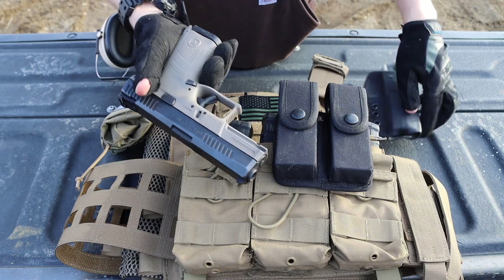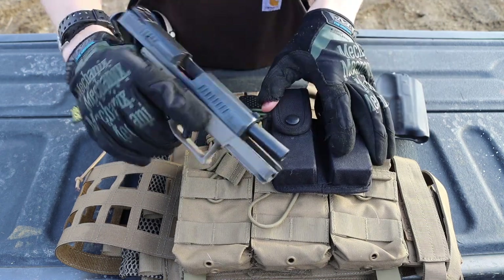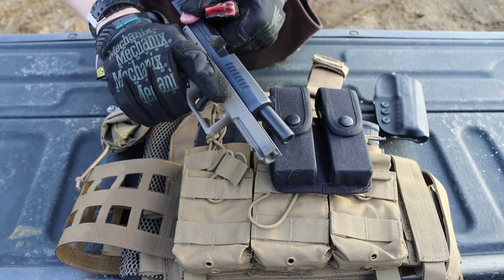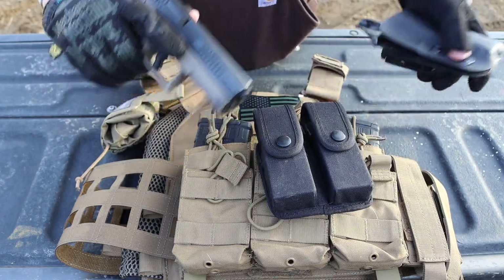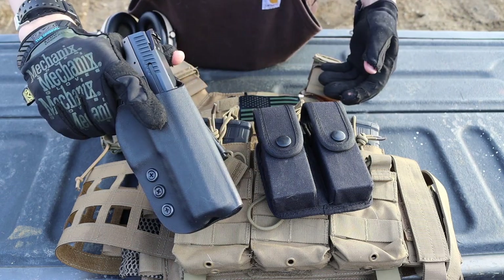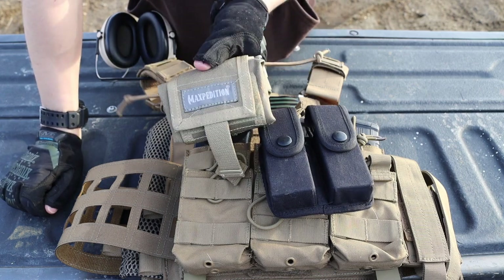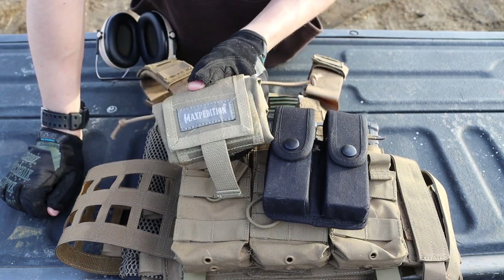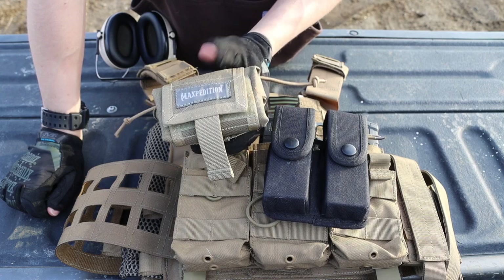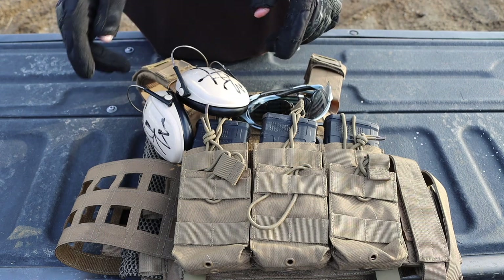On the belt I have a double mag pouch for the pistol. The pistol is a CZ P10C — my primary tactical training firearm because it's a great shooting handgun — in a standard kydex holster. I also have a Magpul roll-up dump pouch, which I occasionally use but always wear.